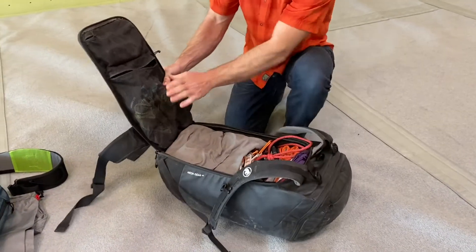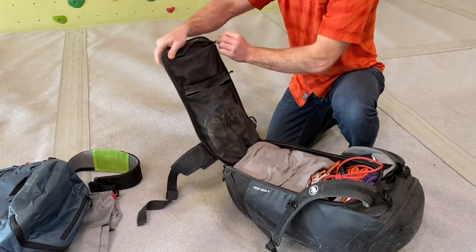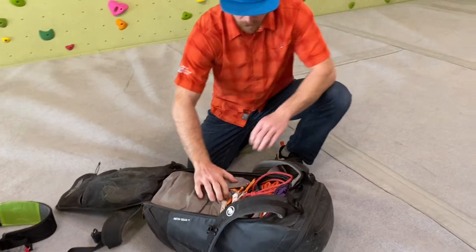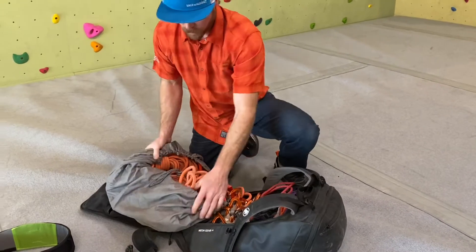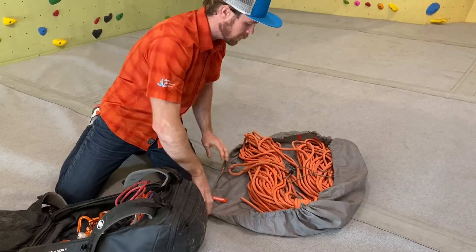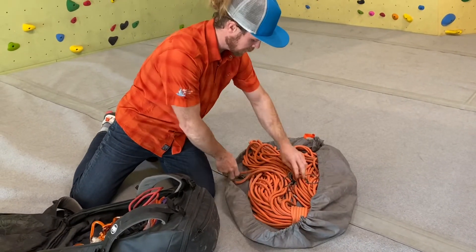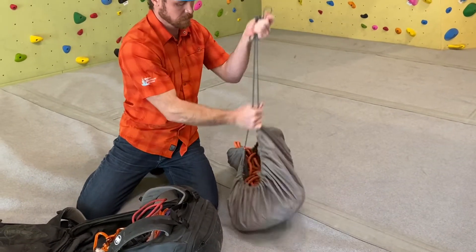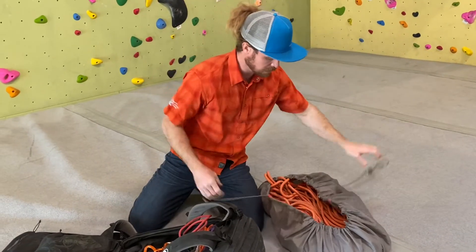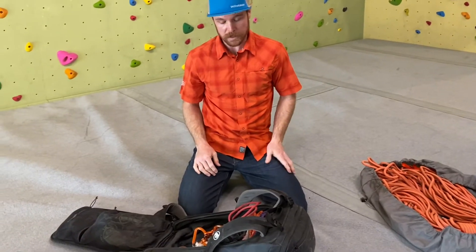I like to store my climbing shoes in the larger mesh pocket on the back, and in the top I keep a set of labels in there. My rope is stored in the rope tarp that it comes with. This is actually pretty sweet because you have two handles so you can easily pick it up, and two drawstrings that cinch everything up so you can move it from one route to the next. And this is an 80-meter rope so it's kind of big, but it fits in there pretty easily.